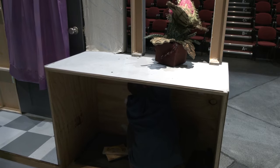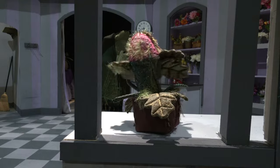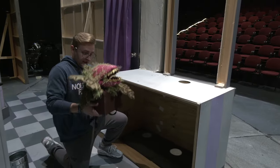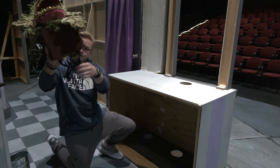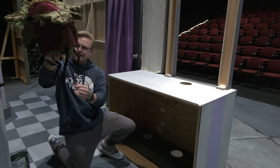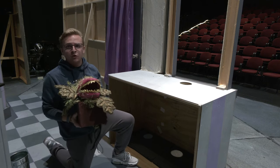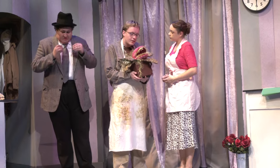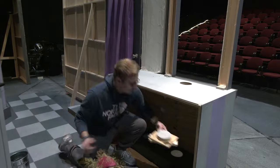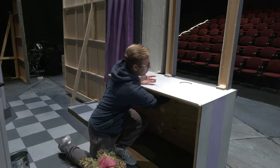This is like a little shelving unit for the show, and I'm able to get down in here from the beginning of the show. In the show, Seymour, who is played by the wonderful Brooks Brady, he takes the pod out of the back shop and places it here. We have a little cover so that we're able to hide the hole so you can't really see it from the audience.